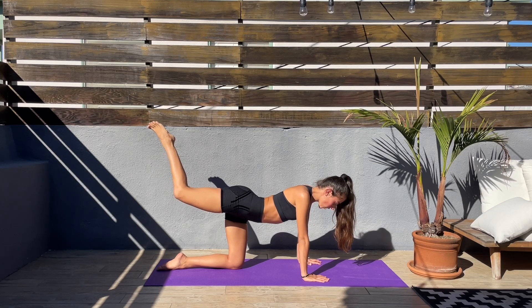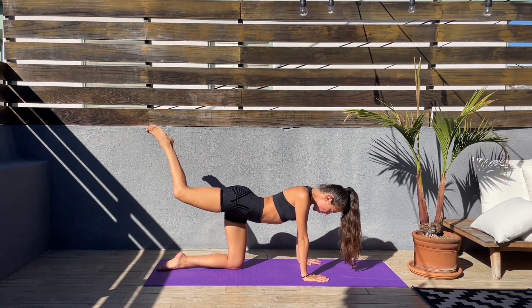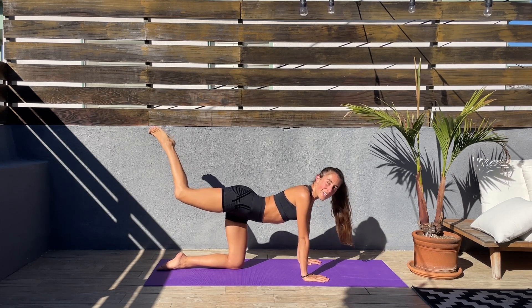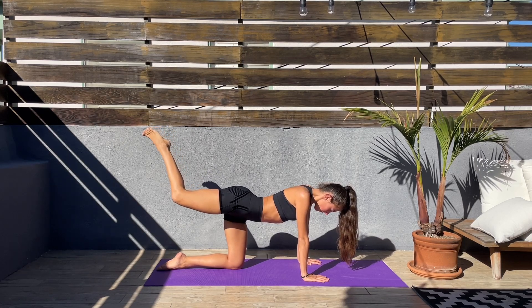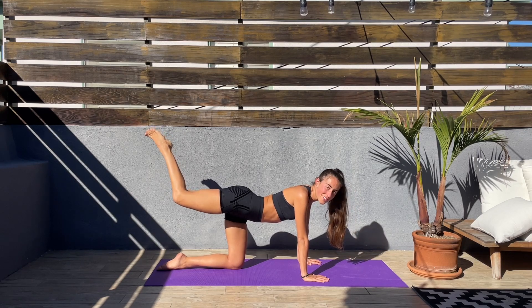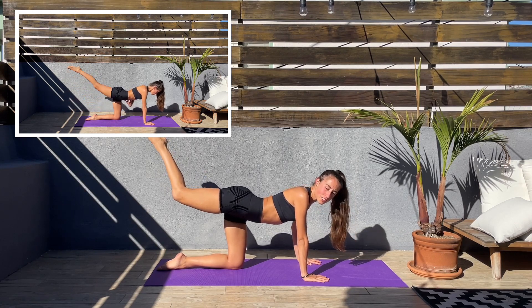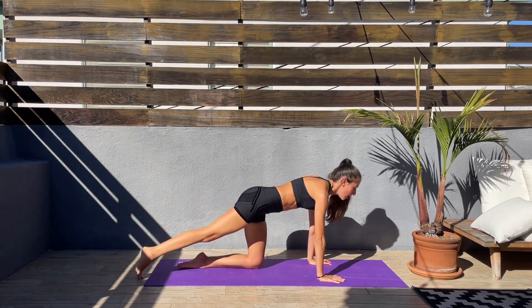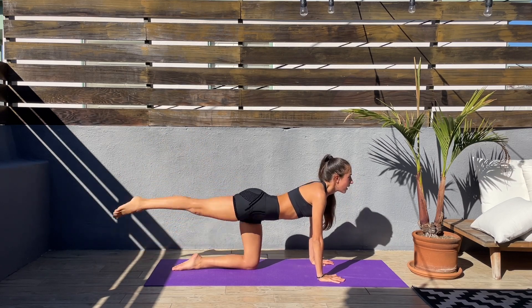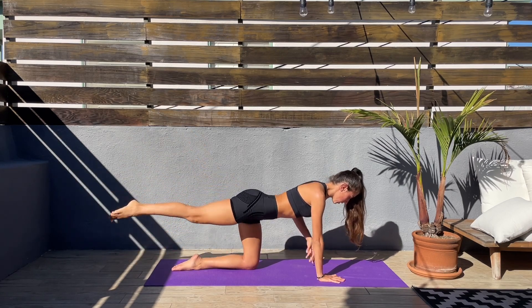Hold that knee up, squeezing those glutes — feel the burn, it is a bit challenging. Keep that core engaged and let's enjoy the burn because soon it's going to be over. Let's give it all we've got and visualize. Last 15 seconds, keep holding. We have two more exercises on this side — next we'll be doing straight leg kicks. Straighten the leg and kick up and down, squeeze those glutes when you kick up. Keep that core engaged.